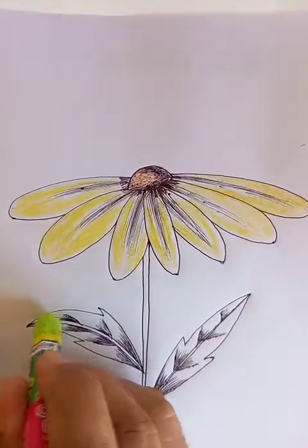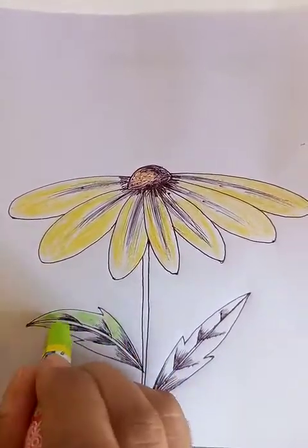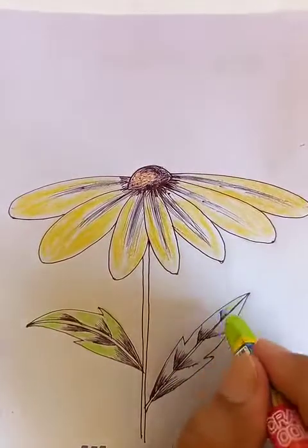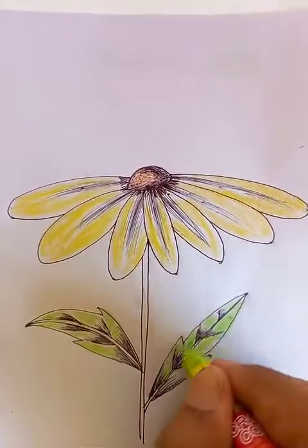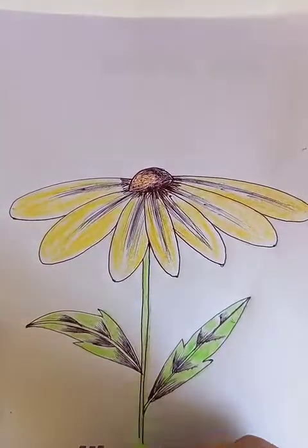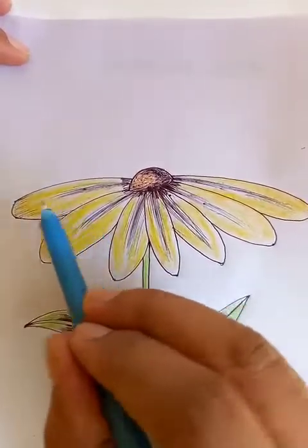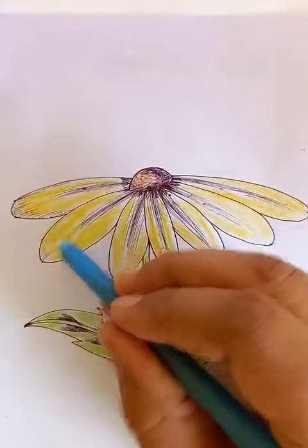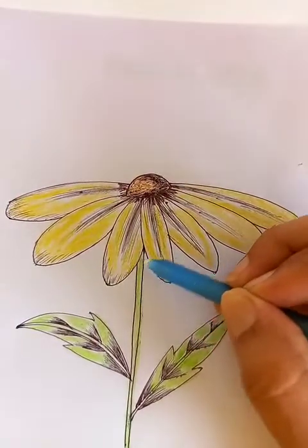Green leaves here. Green stick here. A few details from the edge of the petals. We can draw a few lines from the center for each petal. The same thing will be done for each petal.